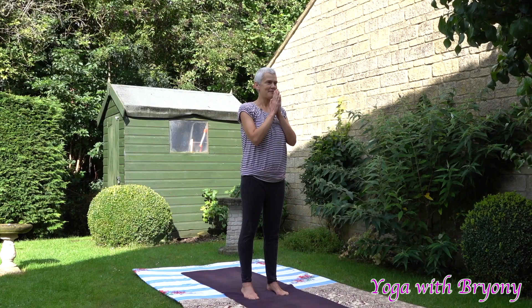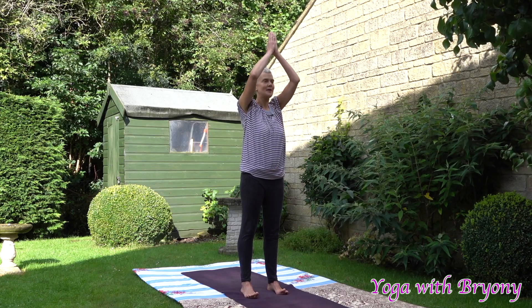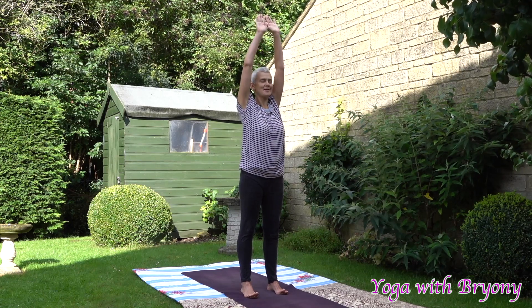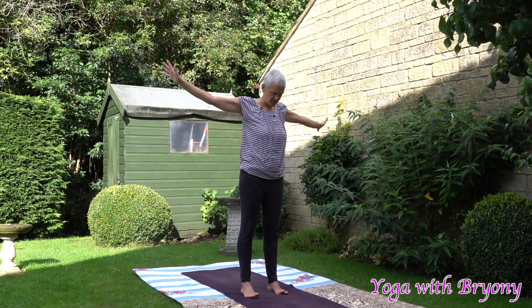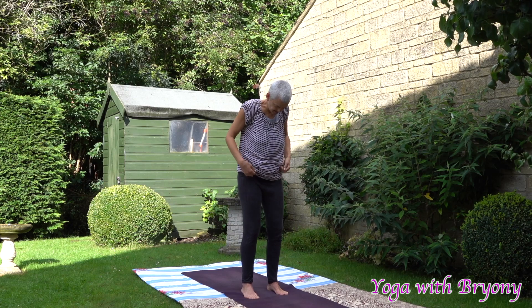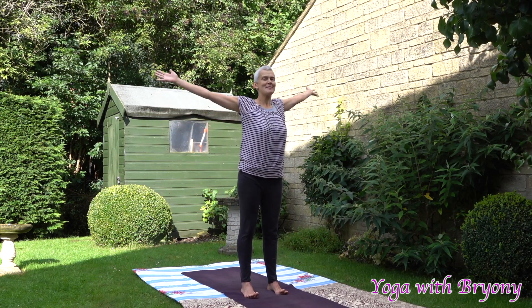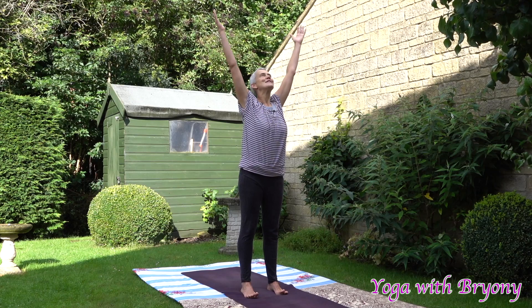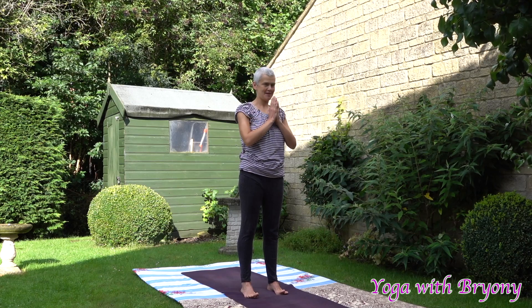When you're ready, slowly open your eyes and we're going to reach the fingertips up. As you reach the fingertips up, lift the toes up as well, drawing energy up from the arches of your feet. Exhaling, floating the fingertips down and the toes come down too. Slowly bend the knees, inhale, rise up, lifting the toes up as well. The fingertips kiss overhead, exhaling, hands to heart center.